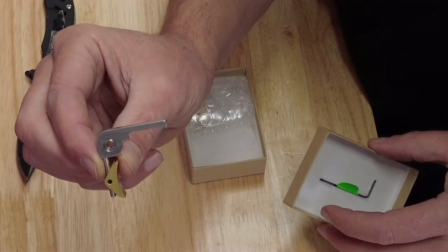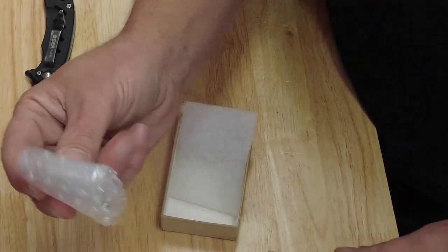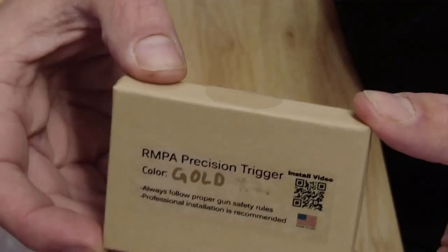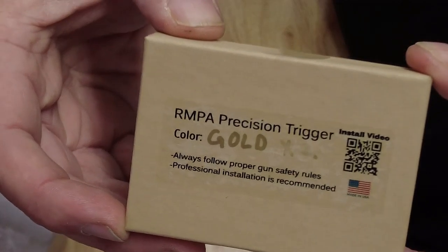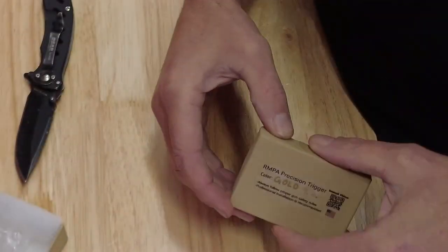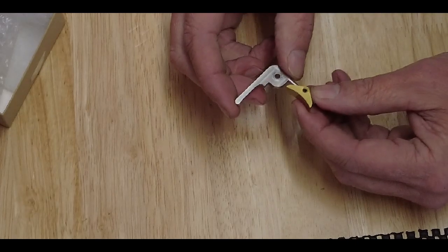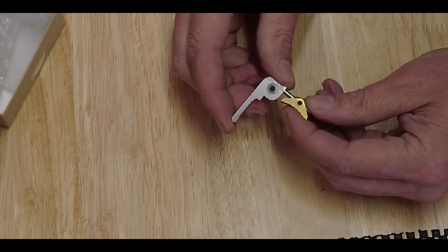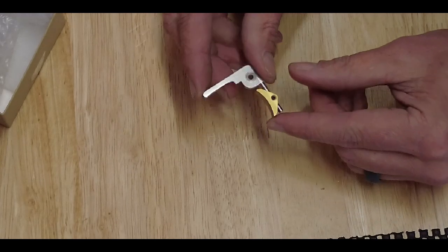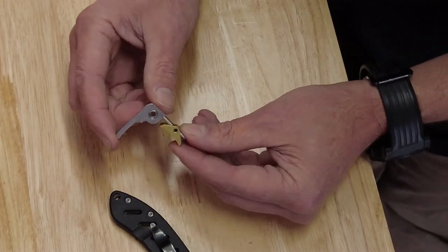There's a good close-up shot of the trigger. I've got both my Texans right here — might as well do it on both the big bore Texans. There's the key on top of the box and the QR code that gives you your install instructions. I'm a big fan of the Texan — I've hunted and killed a lot of different animals with it. It has a couple of little quirks and the trigger is definitely one of them. It's a good trigger but not the smoothest, so hopefully this will smooth it out and make it crisp and clean.